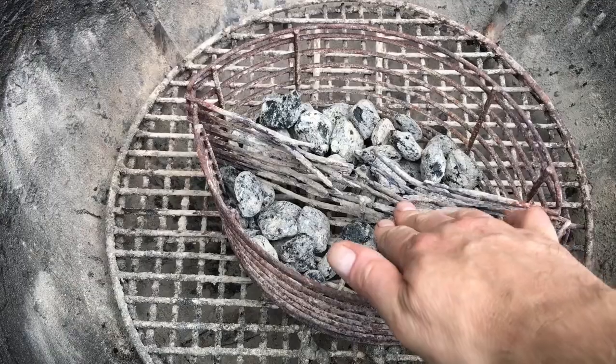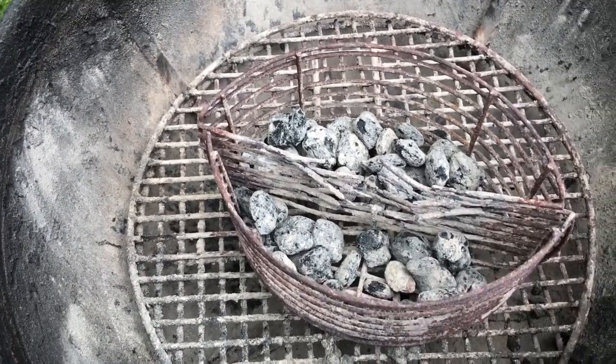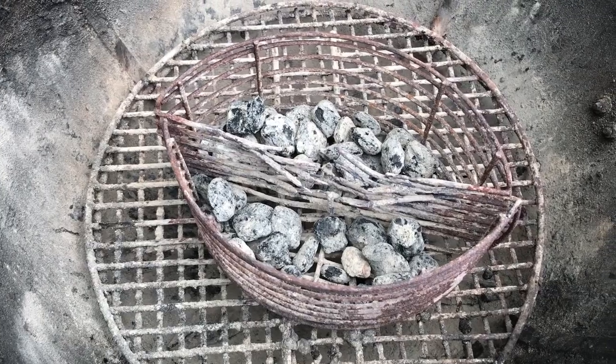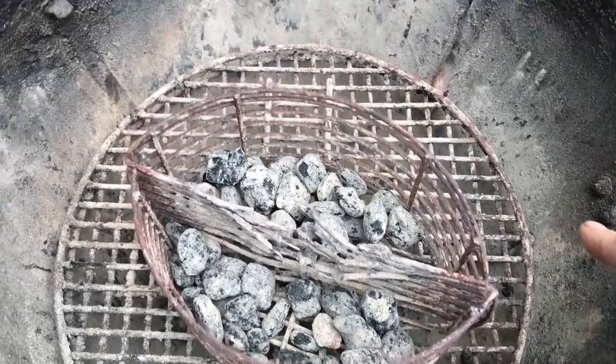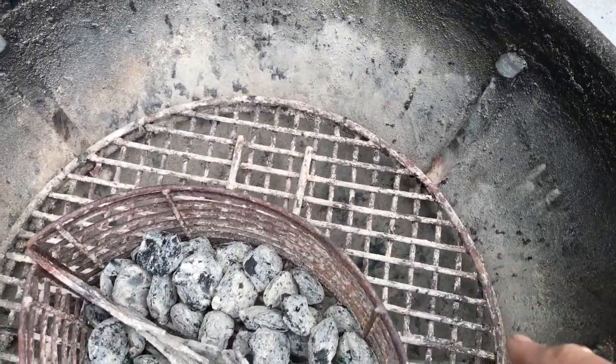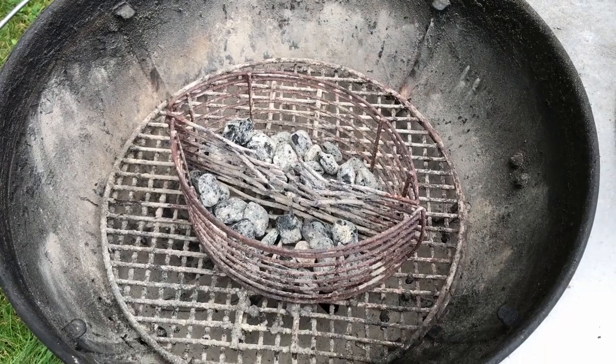You can see the baskets that hold the charcoal — look at how worn away they are. They've been used so many times. And the grate that supports the charcoal — we have two of them — and I simply crisscrossed them so that the charcoals have to burn a little bit more before they fall through and are wasted.